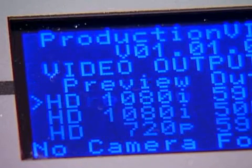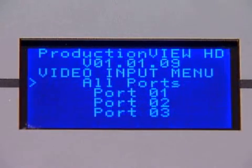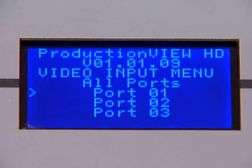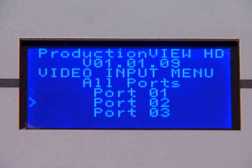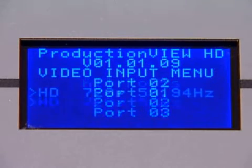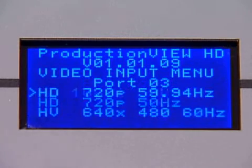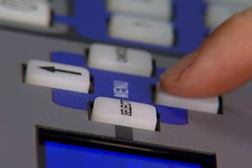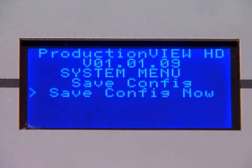Repeat the process for preview out. Next, arrow down to the video input menu. There is an option to set up all ports to the same configuration, in those cases where all input signals have the same resolution, or select each camera individually. A menu will appear that shows all of the resolution input options. Set each input port for the appropriate video resolution for the device connected.